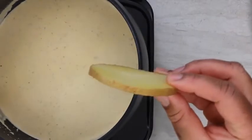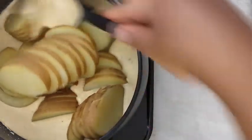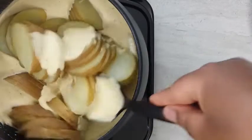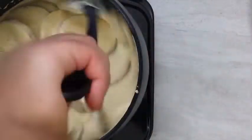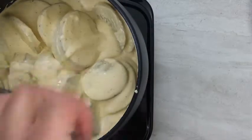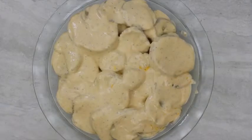Now we're going to add our potato slices. I left the skin on, but you're welcome to peel them before adding them to the sauce. Place your potatoes in a baking dish.